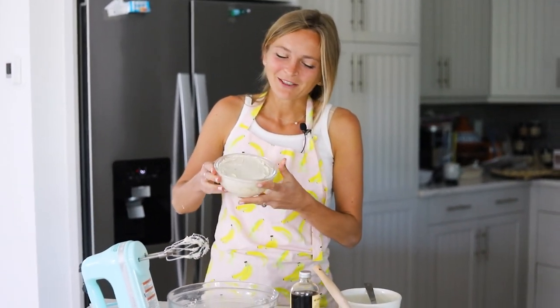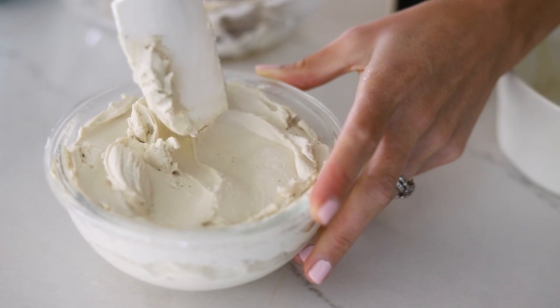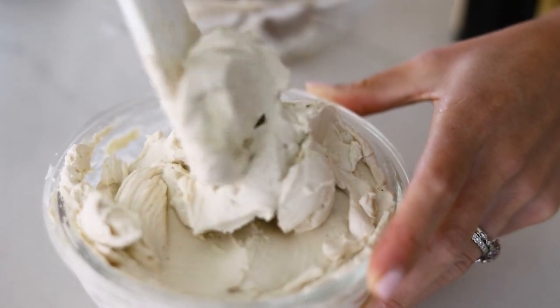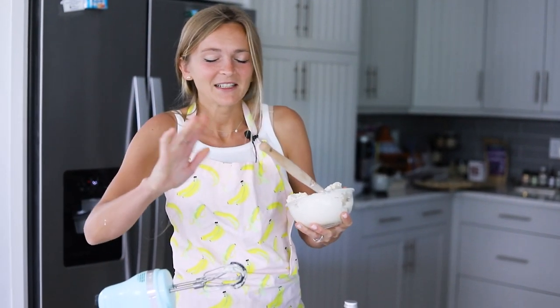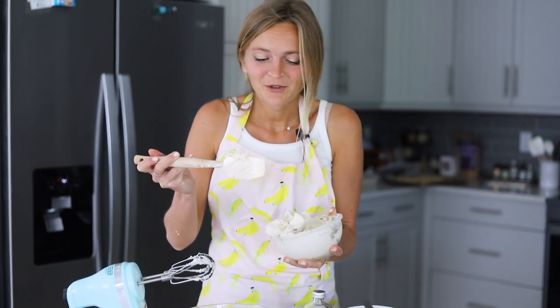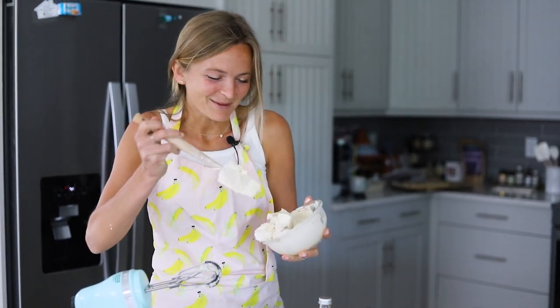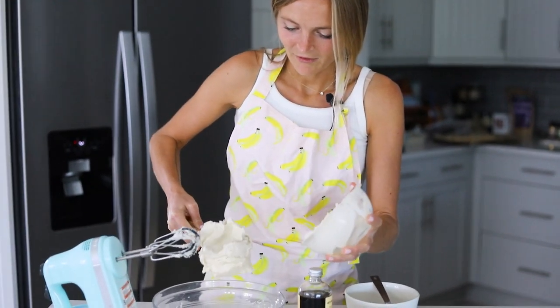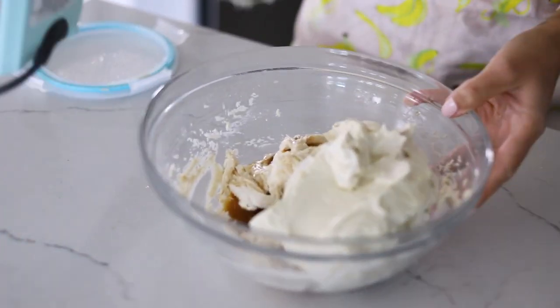And now we have our homemade mascarpone — check that out. That is mascarpone and it's all vegan. I'm so in love with this. It's not made with cashews or tofu either. It's made with soy milk — you don't have to use a block of tofu. It's just soy milk, vinegar or lemon juice, and vegan heavy cream or coconut cream. Just go check out the process — it's in my blog post. So we're going to scoop two cups of this mascarpone cream in and we're going to mix.